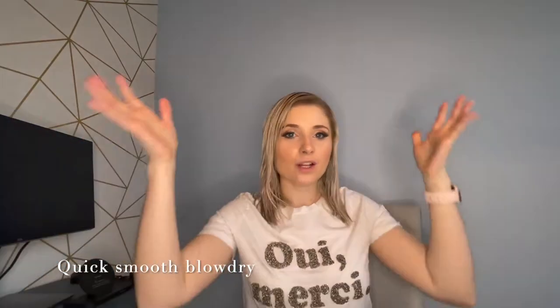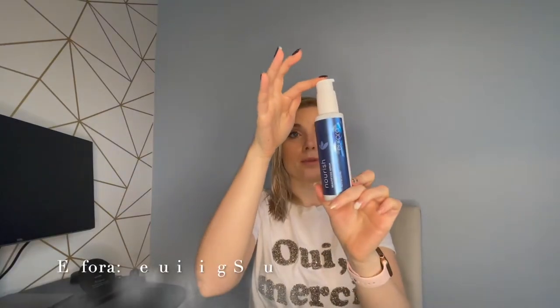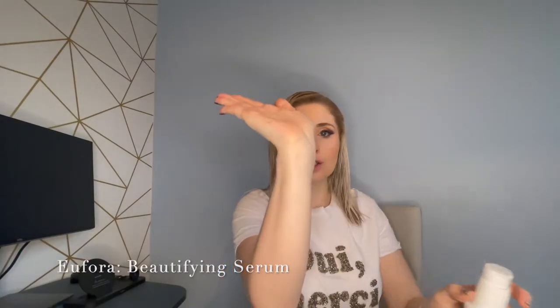Hi everybody! So I've brushed through my hair, I've washed it, and I'm going to use beautifying serum — two pumps. I absolutely adore this; as you'll see in a lot of my videos I use it for a lot of things a lot of the time because it's just a fantastic treatment serum.